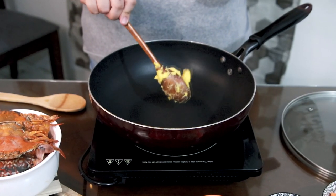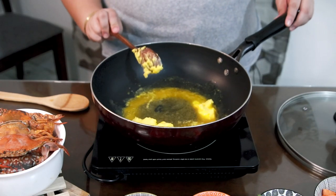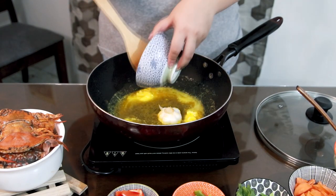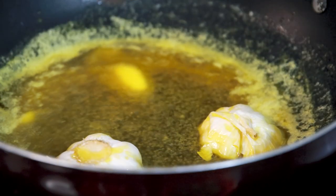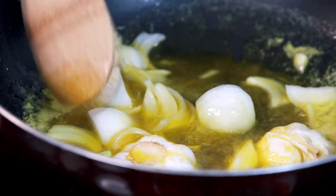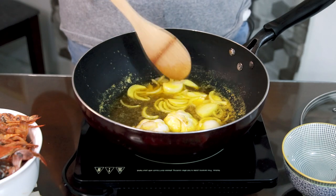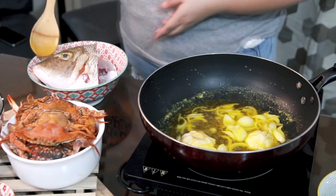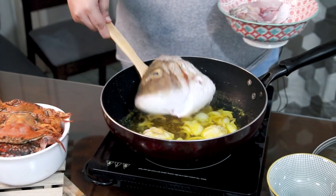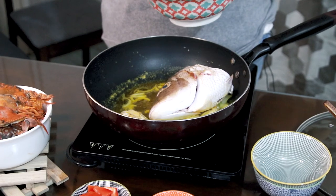We start with our margarine — about half cup of margarine. Then next is our garlic. We just wait until this is soft and cooked, then we can also add our onions. We wait until this is soft and cooked. Next we can add our fish — you can choose or buy whatever fish that you like. This is fresh that I got earlier.